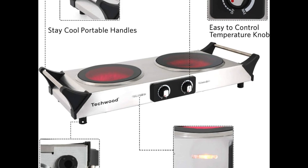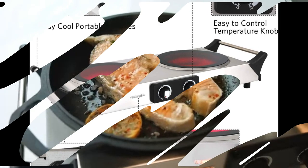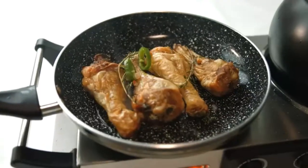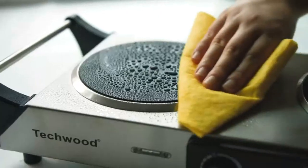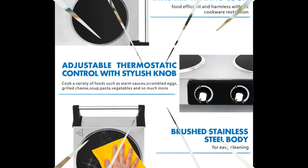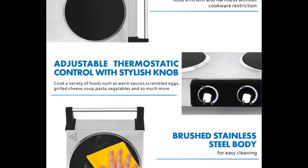The key feature of the Techwood 1800W Portable Countertop Dual Burner is its portability. This burner is lightweight and compact, making it easy to take on the road or camping. It also has two thermostatically controlled heat settings, so you can select the perfect temperature for your food.